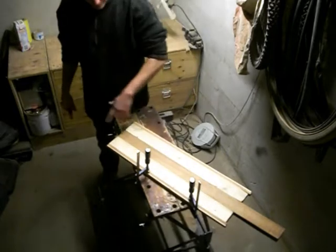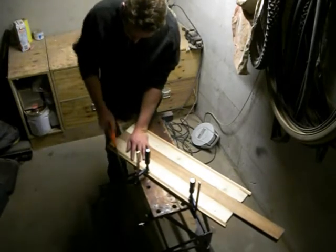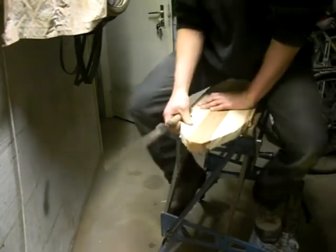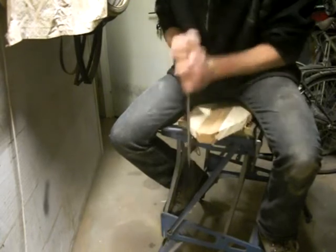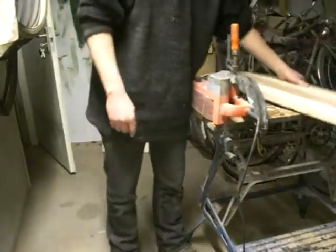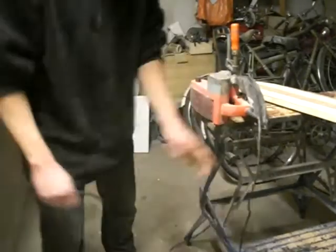Now that we have the outline of the board and the centre line drawn on correctly, it's time to sort the shape. I'm going to do that by hand because my jigsaw died — so the mini wood eater it is. I use my belt sander sideways on the workbench quite often. I just clamp it down and instead of moving the sander, I move the piece I'm working on.